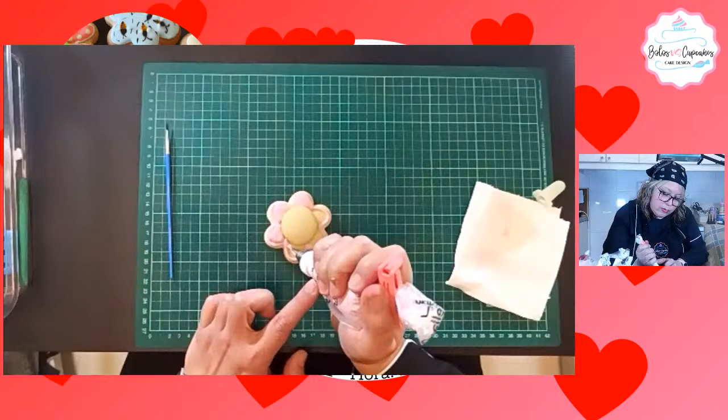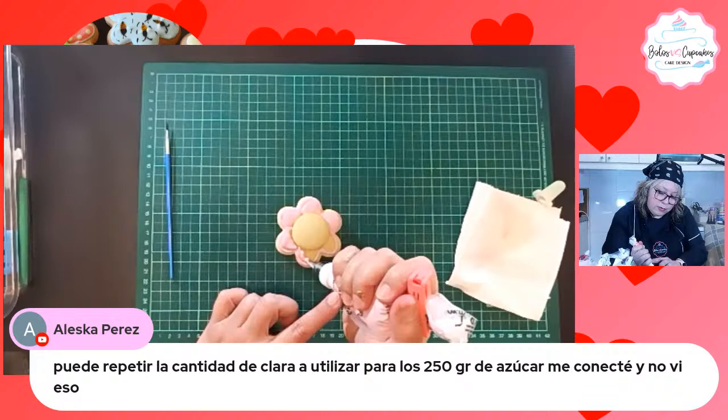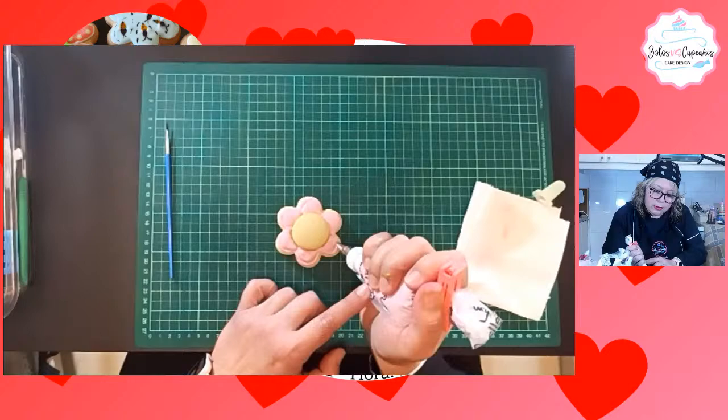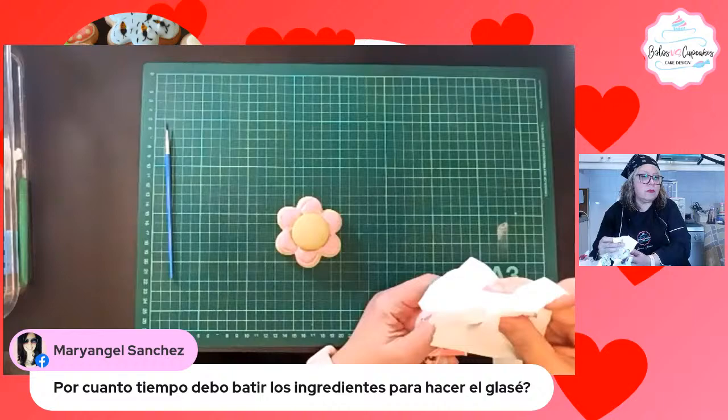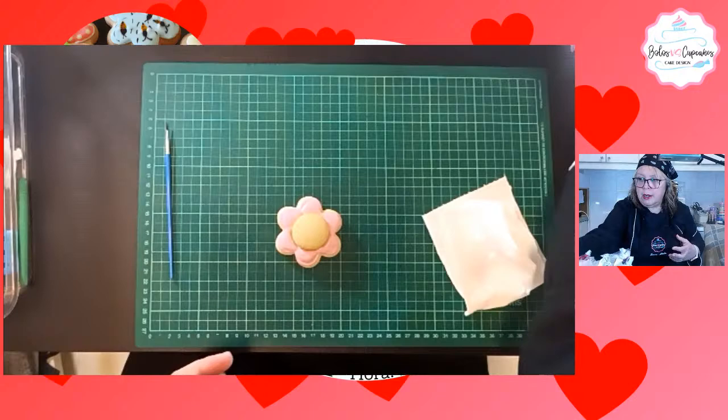Tenemos aquí una pregunta de Alexka: que si podrían repetir la cantidad de clara a utilizar para los 250 gramos de azúcar. Una clara de huevo grande. Mari Ángel pregunta: ¿cuánto tiempo debo batir los ingredientes para hacer el glacé? No es mucho tiempo, es para que se integre. En cuanto se integre el azúcar y vea que se hizo como una crema, ya está listo.